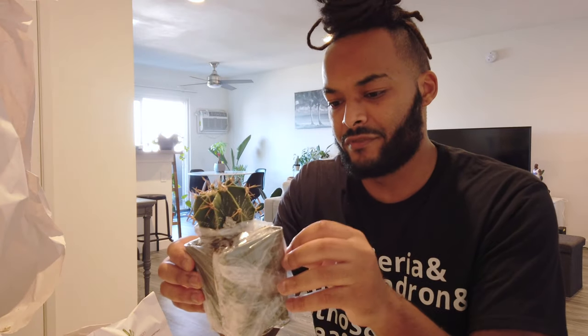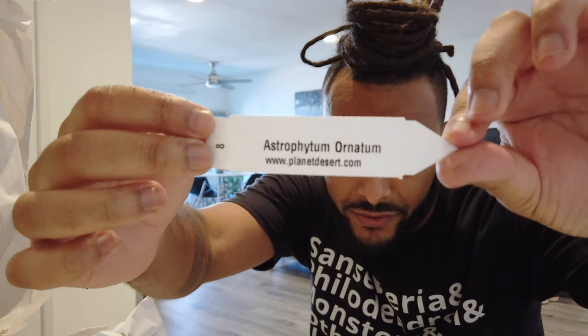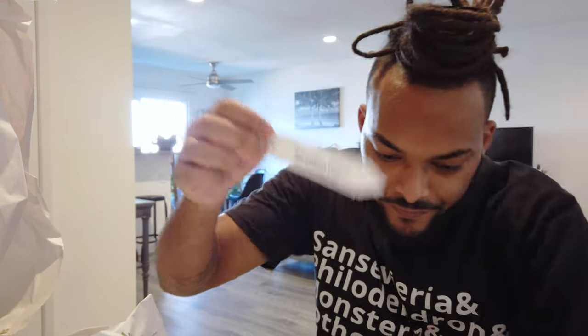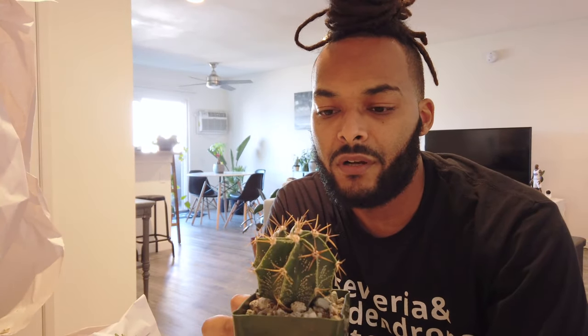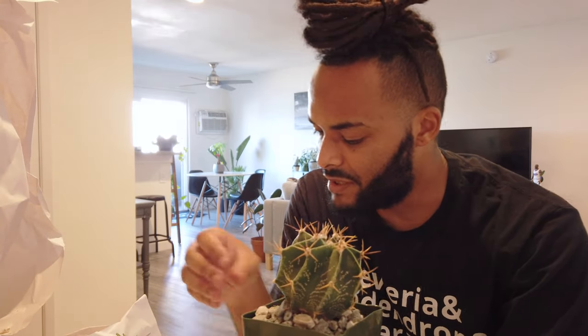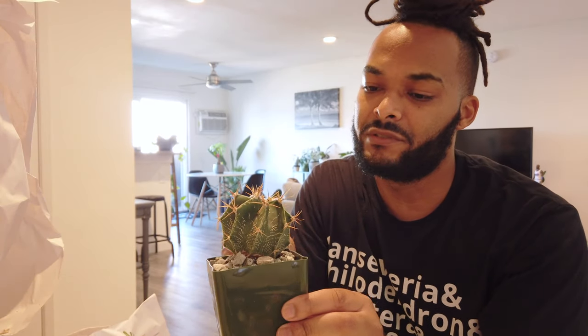So again, this is Astrophytum ornatum — or I believe that's how you say it. It even comes with the little label, which is pretty dope. planetdesert.com — Astrophytum ornatum — and here is the final product. Definitely satisfied, especially after being traumatized by other online experiences. It's so big — I was not expecting that. I was expecting a smaller one, but I'm more thrilled than anything.